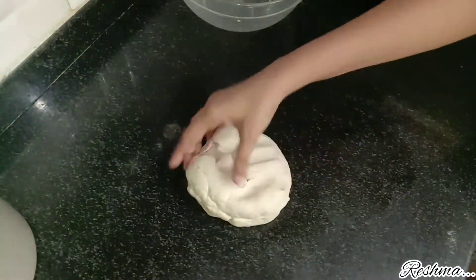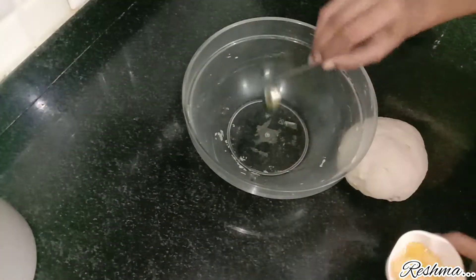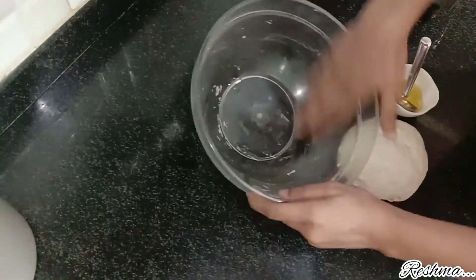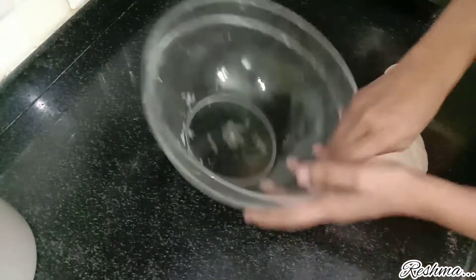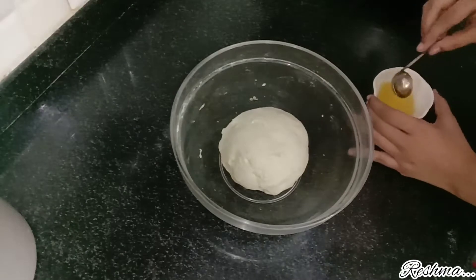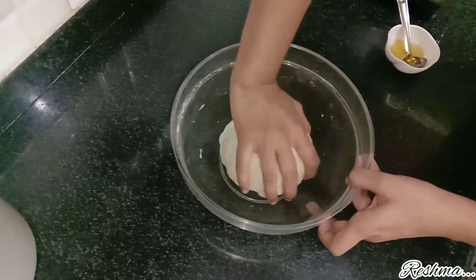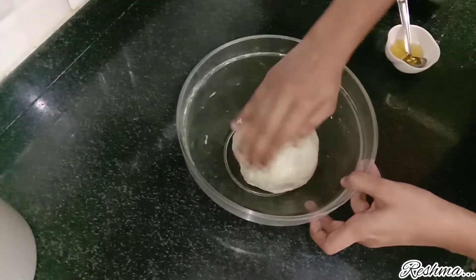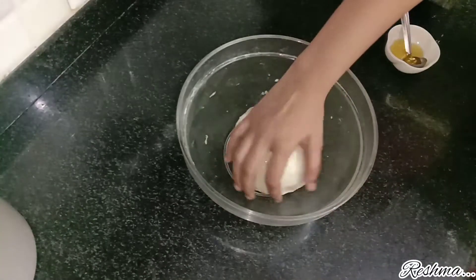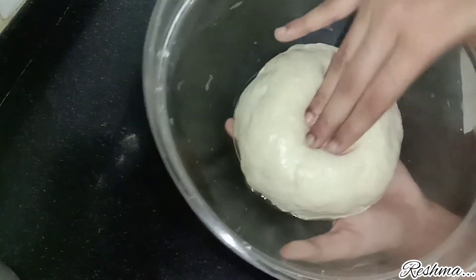Give the dough a nice ball-like shape and place it into the bowl with some oil applied onto it. Apply some oil over the dough as well. Place a towel over the dough and rest it for 1 hour. After 1 hour, remove the cloth and you can see how soft the dough has become.